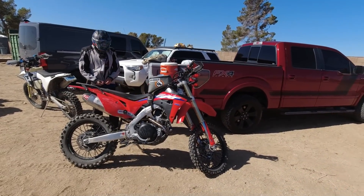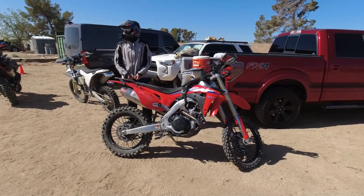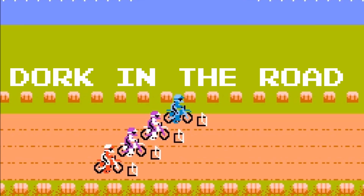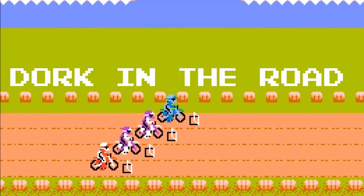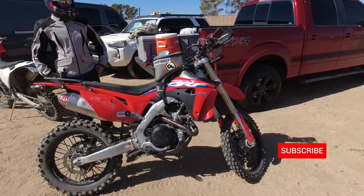Hello friends, welcome back to the dork side. I'm the dork in the road and I'm about to test ride this Honda 450 RL off-road — it's going to be awesome. I'm the dork in the road and I want to be your internet riding buddy, so please consider subscribing.